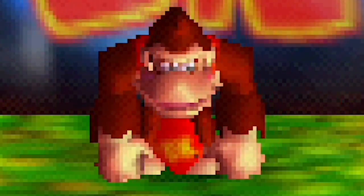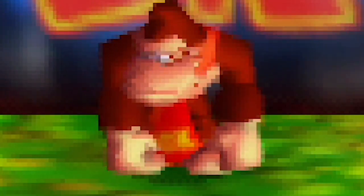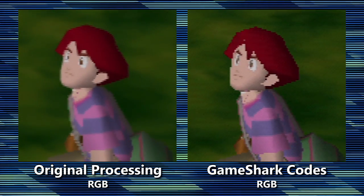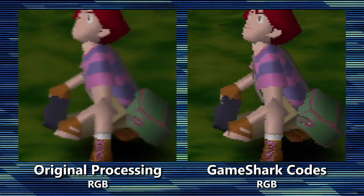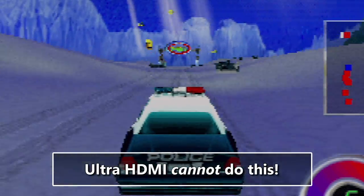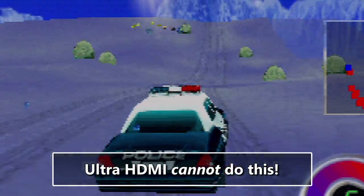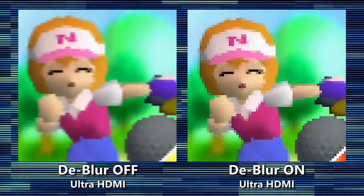The N64's blur is a multi-step process, but let's boil it down to two broader steps. In general terms, basic anti-aliasing and other filters are first applied to the 3D graphics. Then, before the final output, everything is smeared a bit in the horizontal axis. Quake 64's option to turn off filters gives us a rare look at what could have been — other games simply didn't do this. What the GameShark codes do is similar to the Quake option: they remove parts of the first step. Even though the Ultra HDMI pulls digital video and audio from the N64, it does not have the means to mess with the game code.